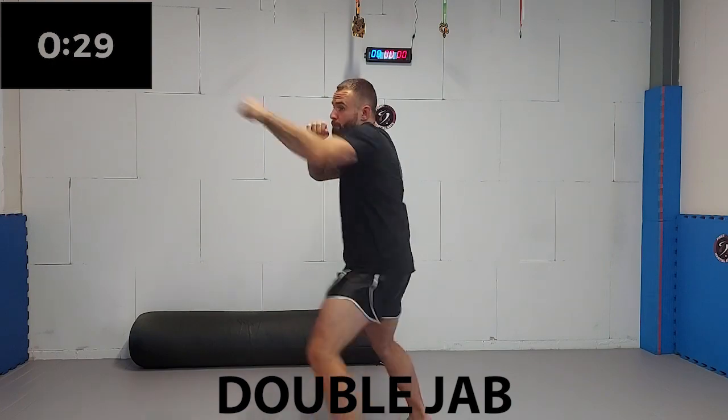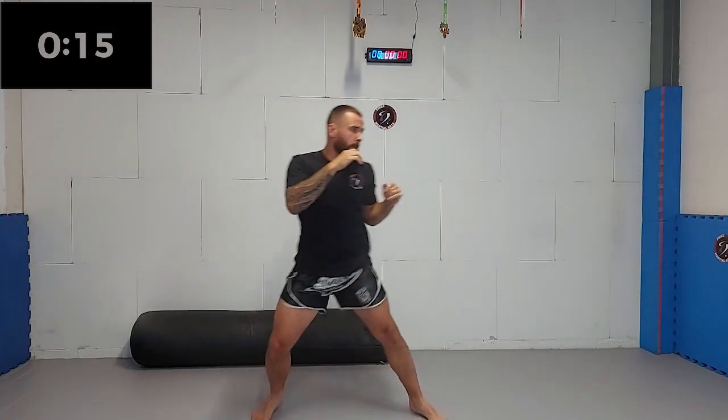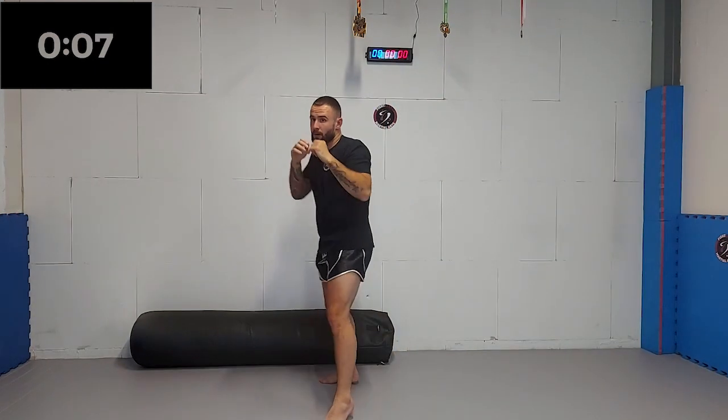Now we're gonna add a jab to make it a double jab. Make sure you step twice with your lead foot and keep on moving. If you're not moving, you will get timed and you will get countered. So make sure you keep on moving. Ten seconds left. Five, four, three, two, one.